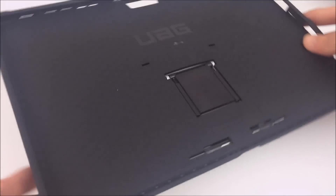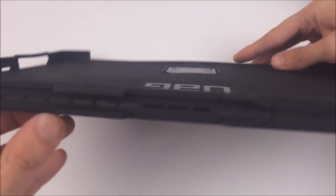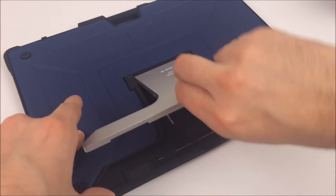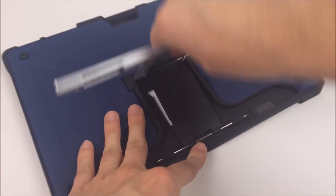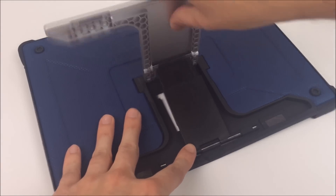My first impression is it's actually thicker than my old one. The edges look about the same but the actual backside feels quite a bit thicker. What's also nice is the kickstand actually has multiple levels now — the old one didn't have any at all, so this is pretty nice.